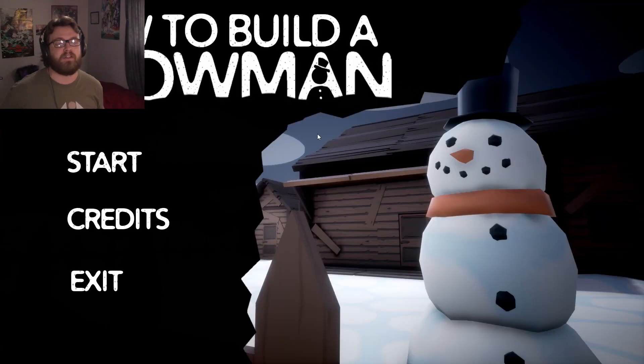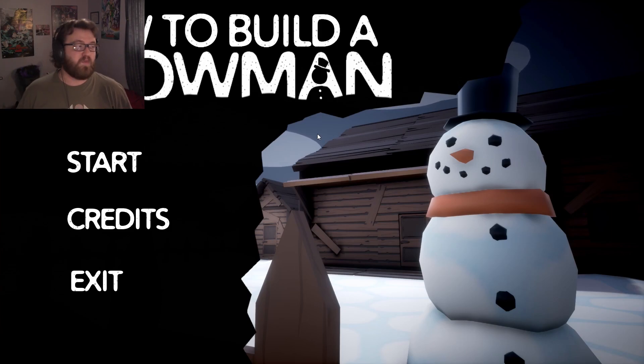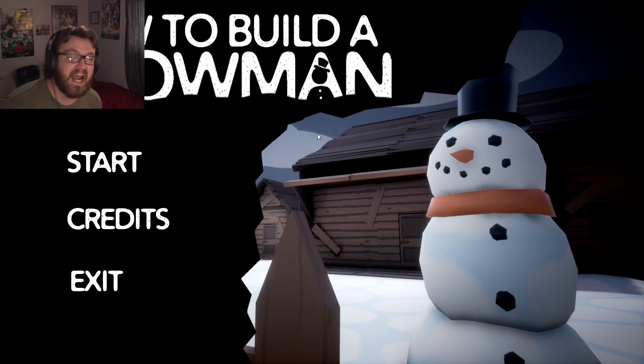Welcome to the Edge of Winter, everyone. I'm your host, SwiftEdge, and welcome to How to Build a Snowman, a horror game where we're building a snowman. Nothing could go wrong with that, right?